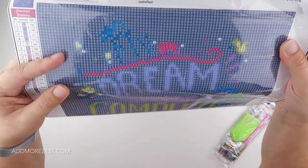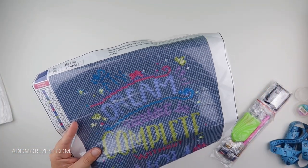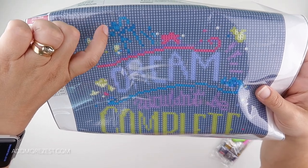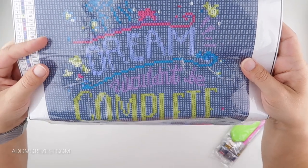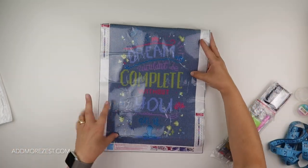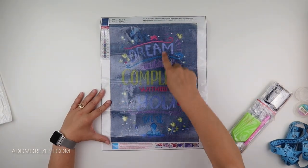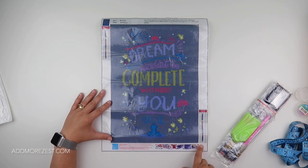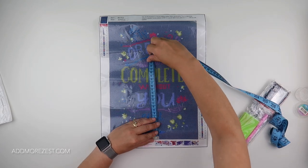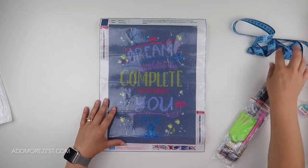It's a bit hard to see because it hasn't got diamonds on it yet. It says 'Dream' — let me check. It is 'My dream wouldn't be complete without you in it.' I can tell because it has a little fleur-de-lis on the top. It comes with 18 colours and it does have DMC numbers. The design size is just a few millimetres short of 25 by just under 35, so you do lose a little bit for the border.